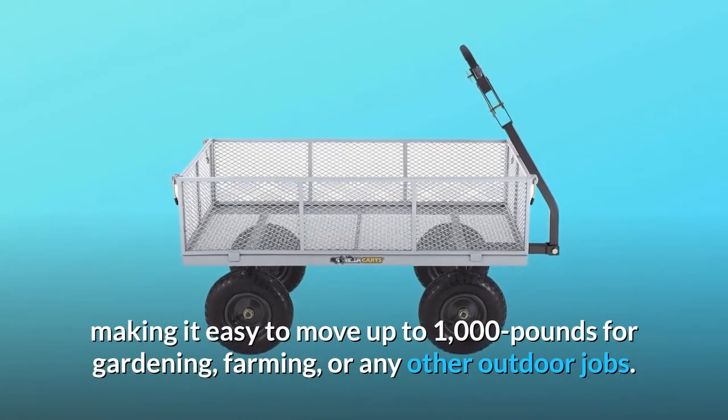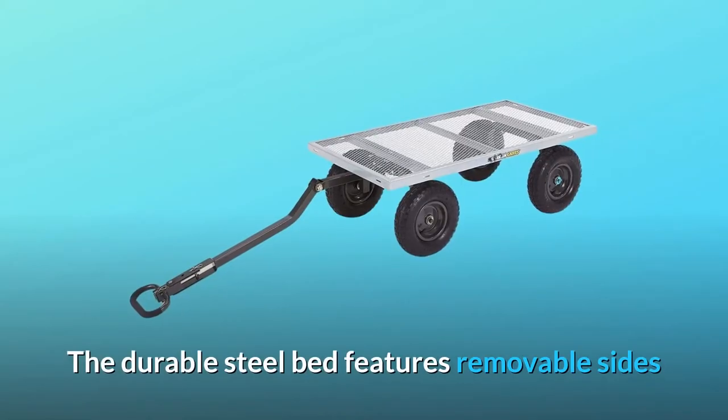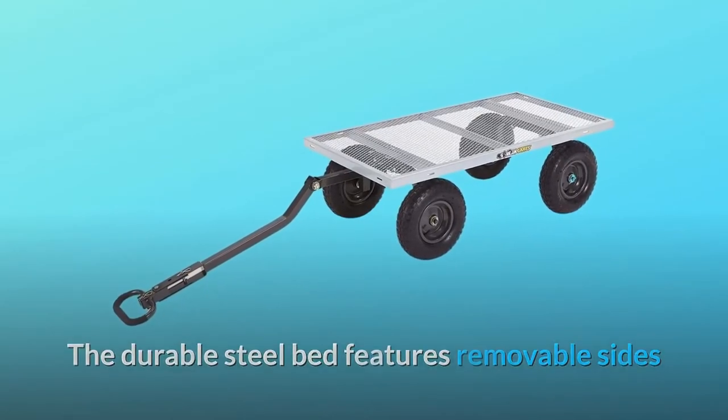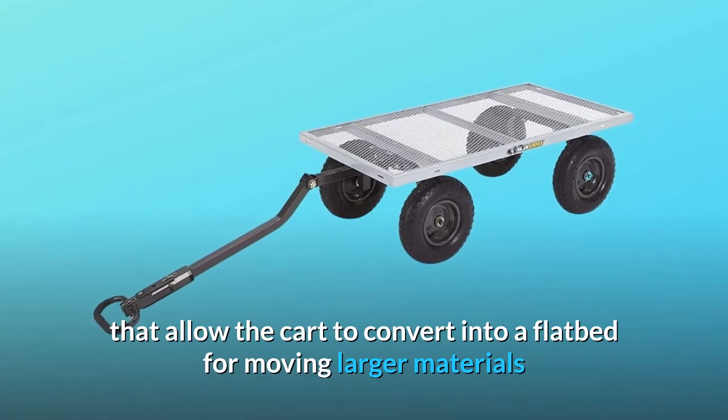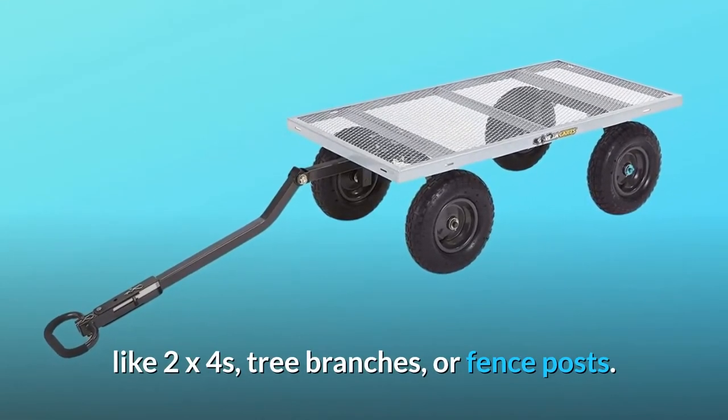Making it easy to move up to 1,000 pounds for gardening, farming, or any other outdoor jobs. The durable steel bed features removable sides that allow the cart to convert into a flatbed for moving larger materials like 2x4s, tree branches, or fence posts.